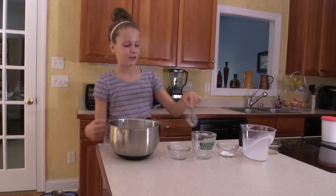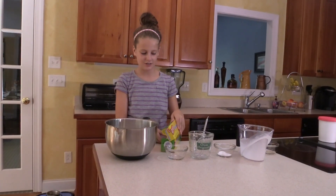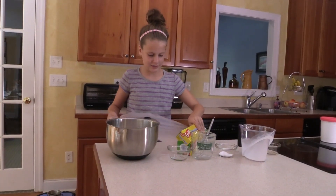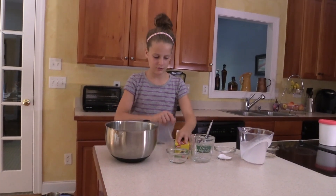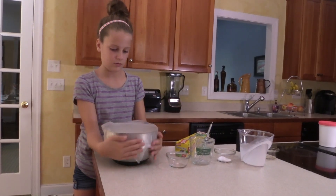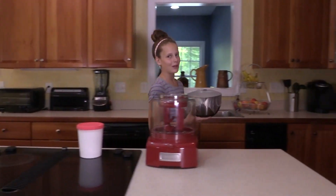That looks about right. Now we're just going to cover it and put it in the fridge for 1-2 hours. While this chills, maybe I'll work on some cupcakes.